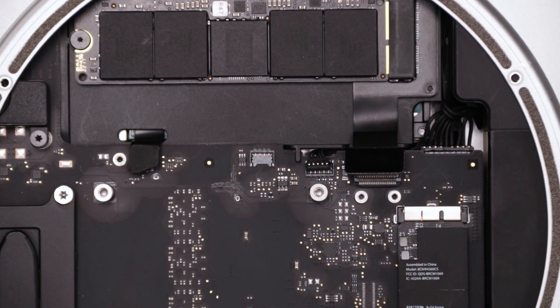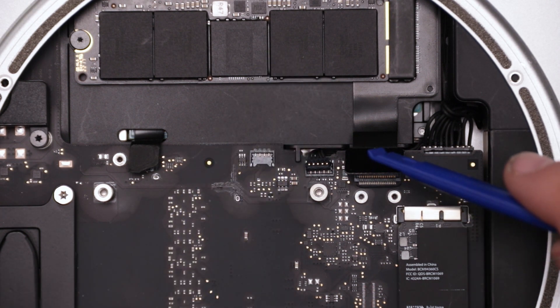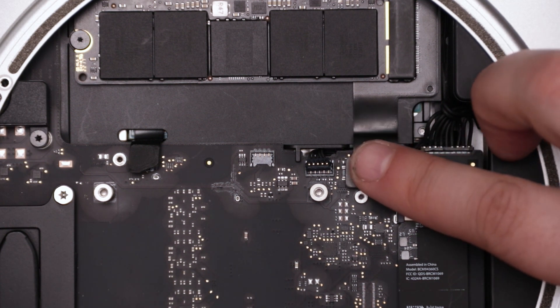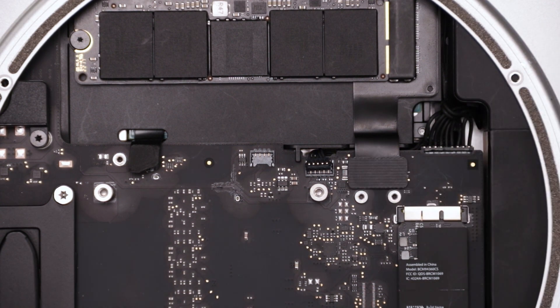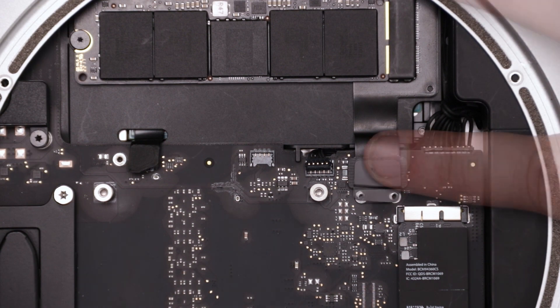Now it's time to reattach some cables. The first cable we'll reconnect is the one for the PCIe SSD if you have one. If you don't have a PCIe SSD, you can skip this part. Press the two connectors together so one seats in the other. Then replace the connector cover and secure it with its two Torx T6 screws.